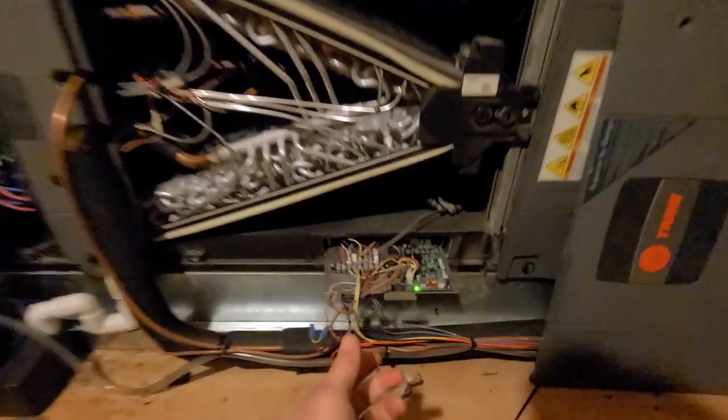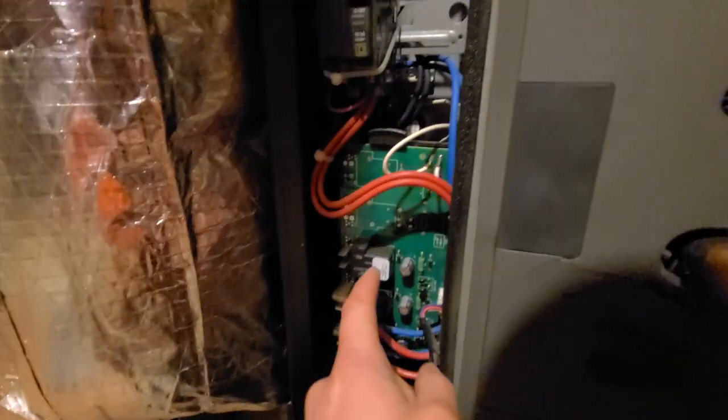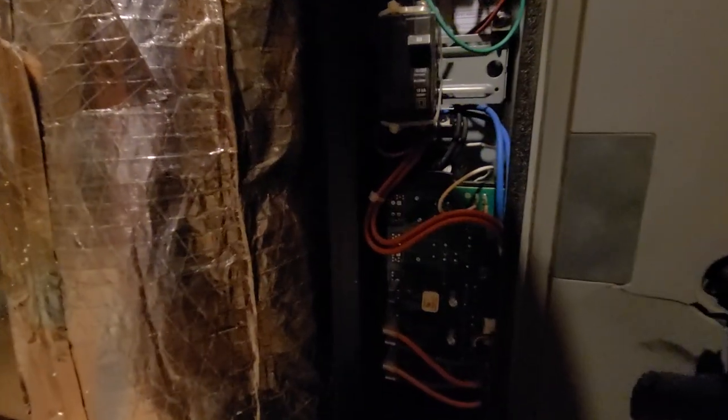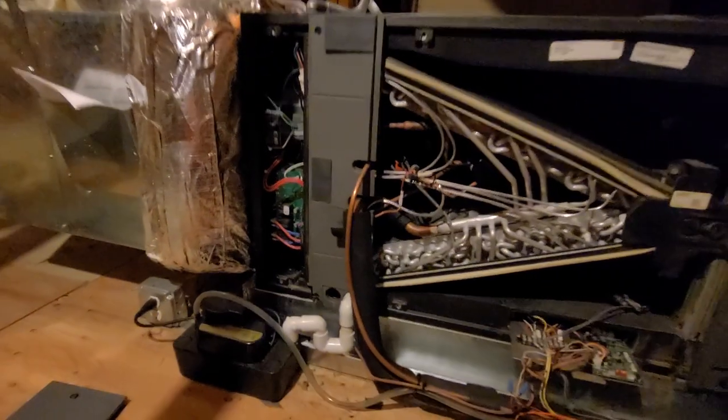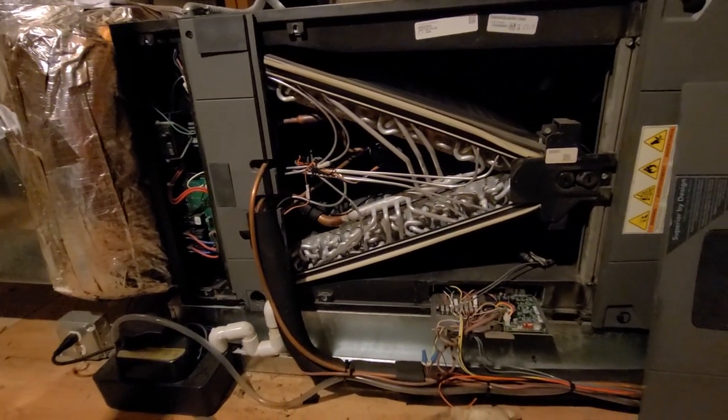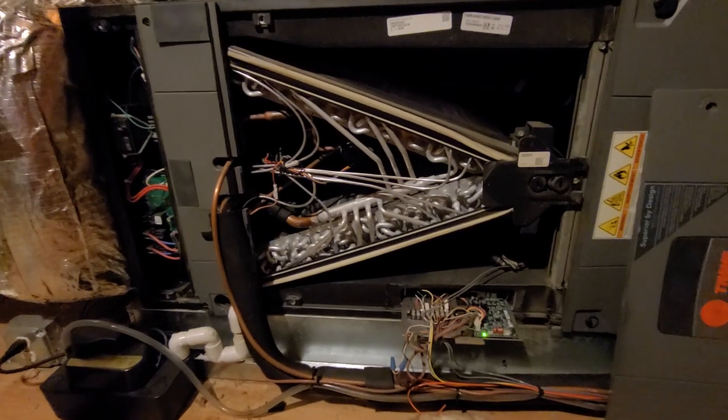I had a thought when this was installed that maybe they didn't hook up W2. So the control area is over here, I slid this area out, and I can clearly see W2 and W3 are not picked up. W3 isn't even available on this one — I think it's just a 10kW strip heat.